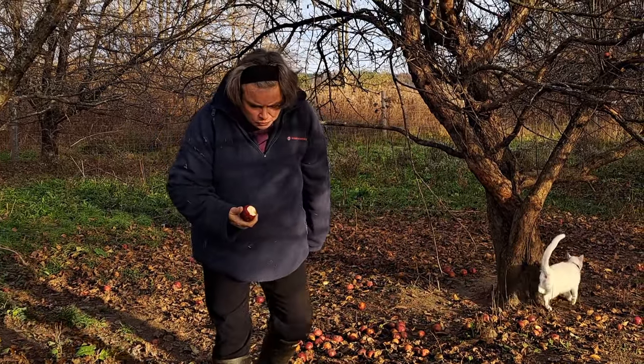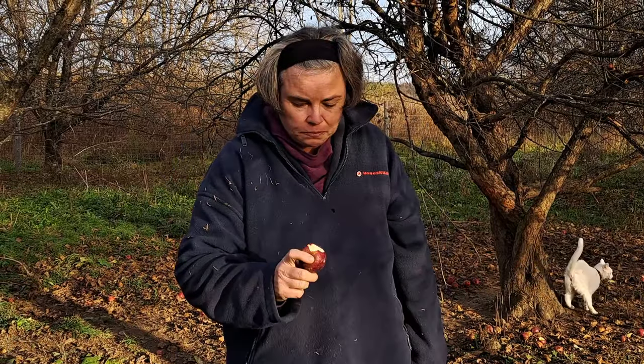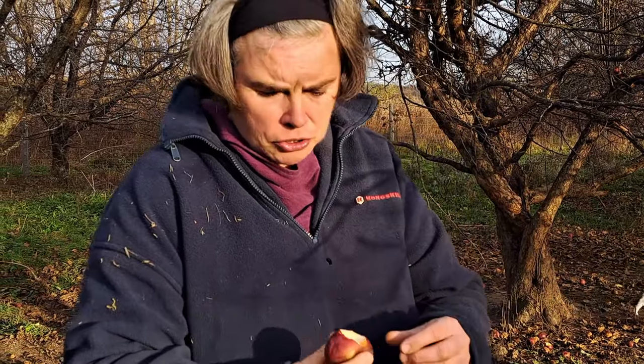Honestly, I never realized after frost apples were so good. This has dirt on it and I don't even care. I wish I could share it with you — it's so good.